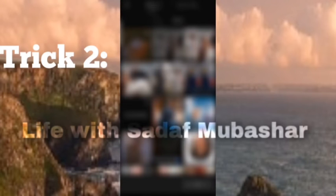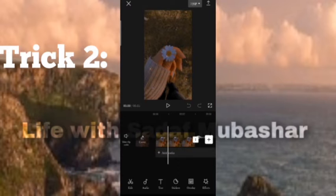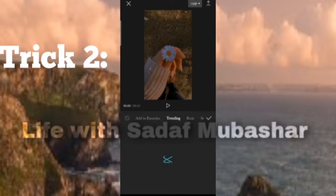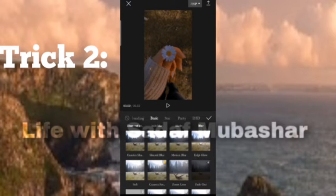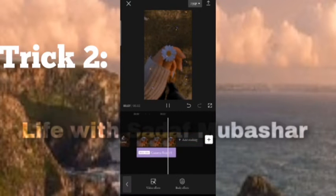Trick 2: Open CapCut, select the video or picture you want to add, remove the ending, click on effects, go to the comics section, and select focus camera. And trick 2 is done.